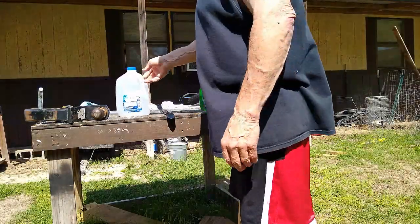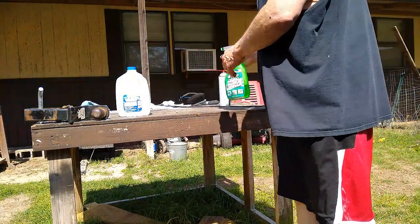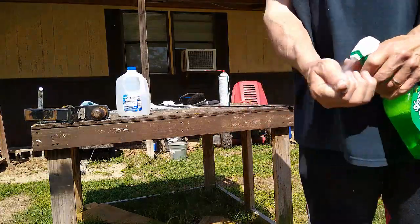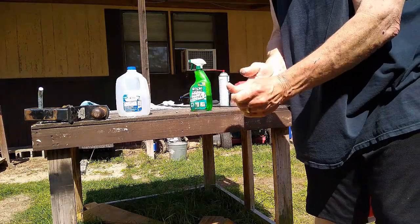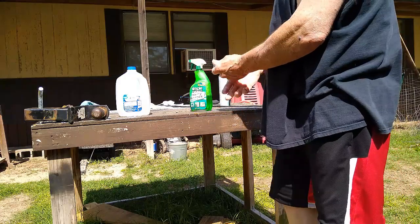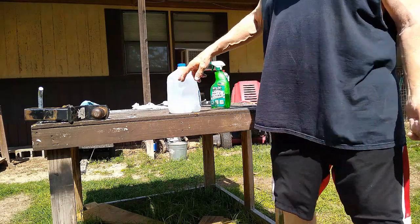Once you get through and you need to clean your hands, take your soap. Wash your hands outside where you don't have to do it on the inside. You don't want to waste water, so I got a gallon jug sitting out here in the middle of the sun.